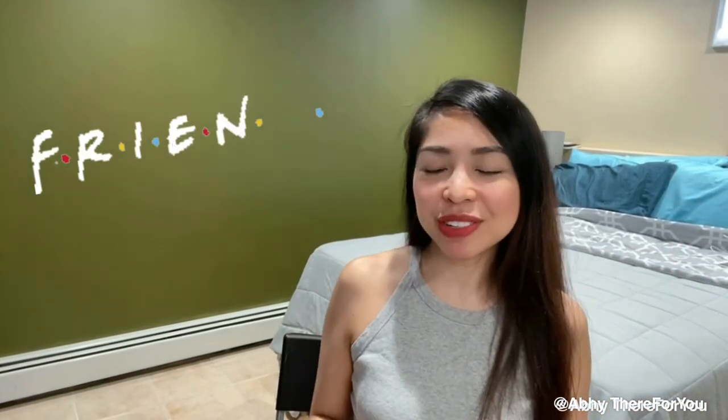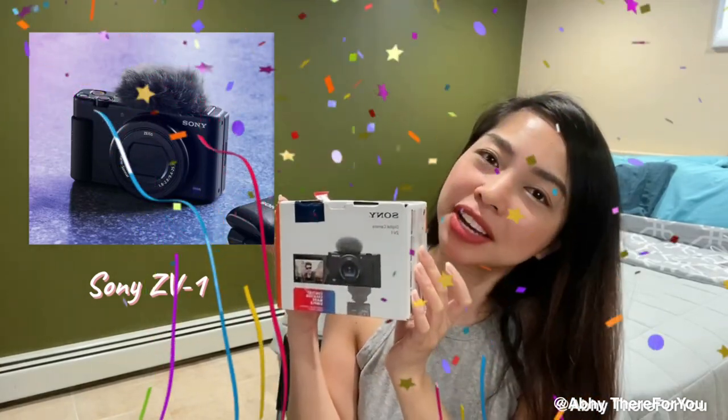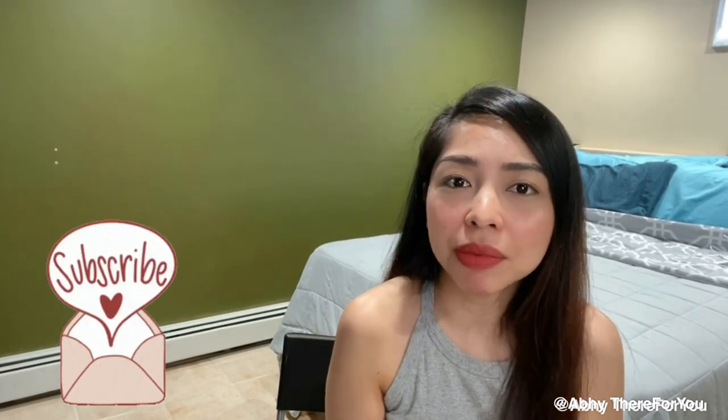Hi friends, welcome! I'm excited because as you can see in the title, I got myself a new vlogging camera — the Sony ZV1! Since I've been enjoying doing these videos on YouTube, I thought why not get a camera. Today I'm going to show you what's inside the box, if it's worth it, what it comes with, and the video quality. I'm not really a techie person so I'll just be sharing my thoughts and first impressions as a beginner and new content creator.